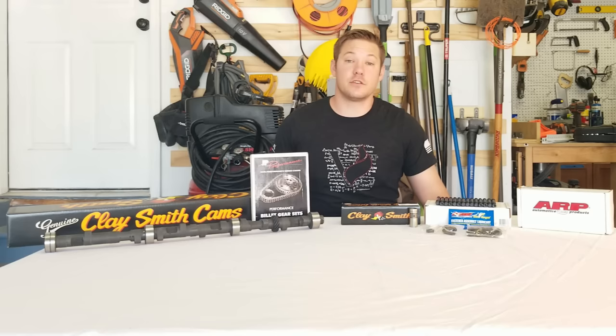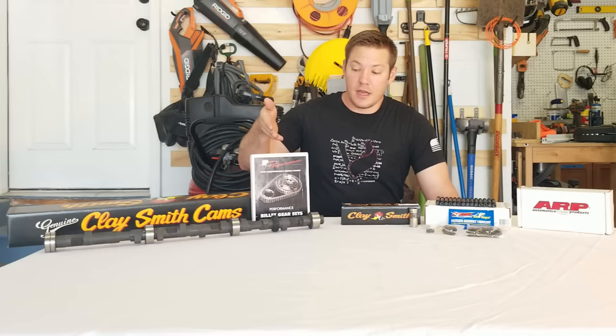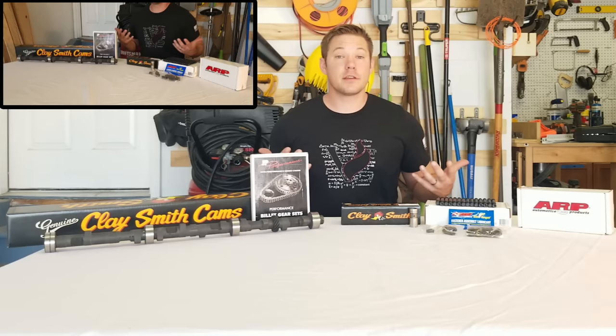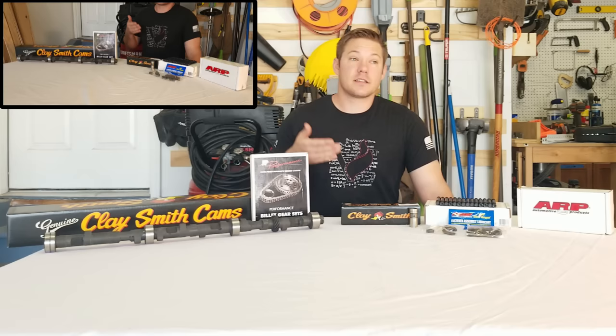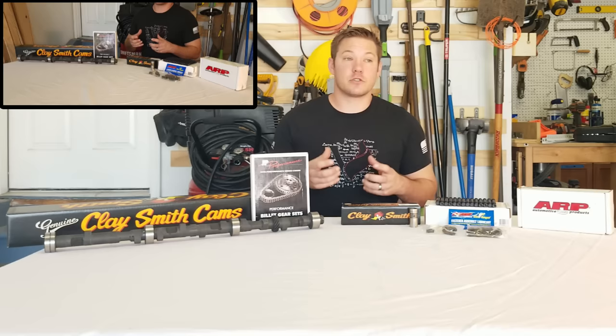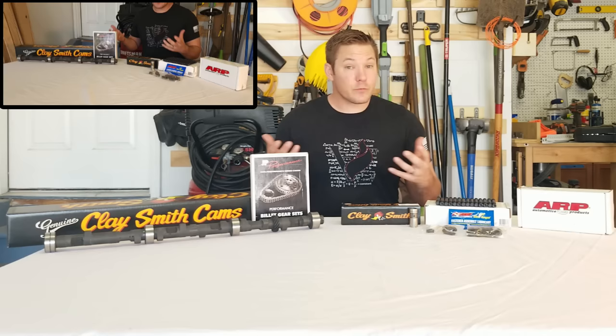Claysmith Cams was also generous enough to sponsor us with a double roller timing chain by JP Performance in California. The double roller timing chain not only provides added strength from being a billet material piece — as opposed to cast — but it is also less susceptible to stretch, which ultimately results in retarded timing over time and decreased performance. It also gives you greater protection from a timing chain break, as rare as those are, because a broken timing chain means serious trouble.